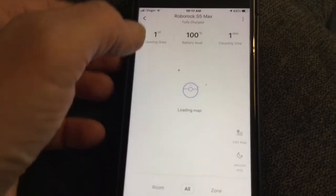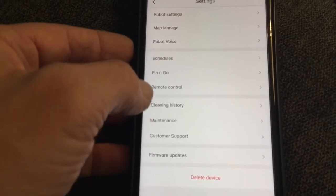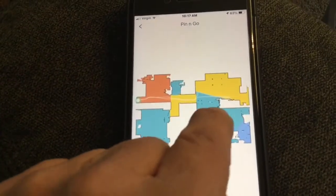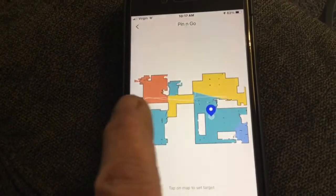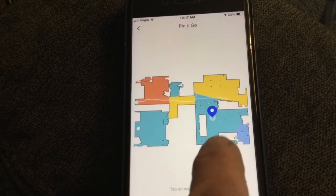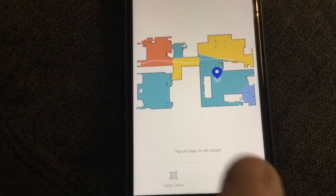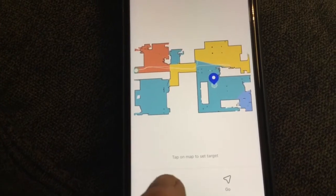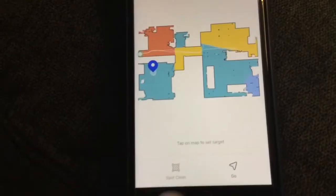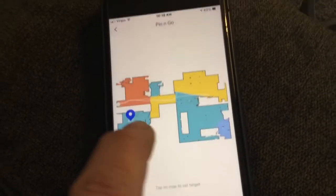Somewhere you can set a schedule pin. You can say, oh I spilled something right about there. It will go out to that area and cover so many feet in all directions. You put a pin there to target it and hit spot clean. It will let you draw something and then you hit go and it will take you there.